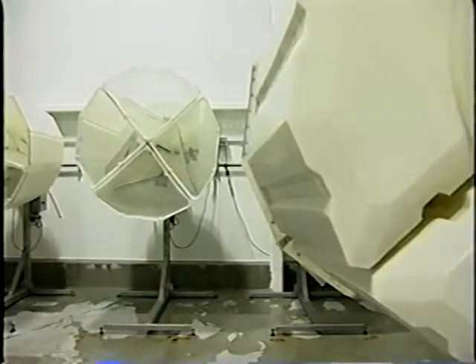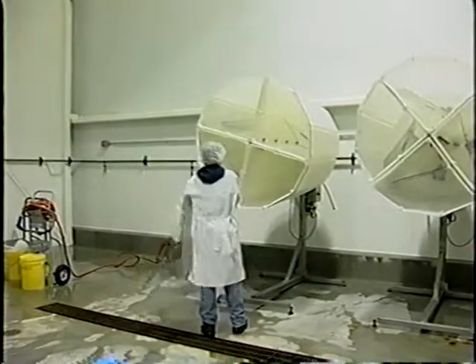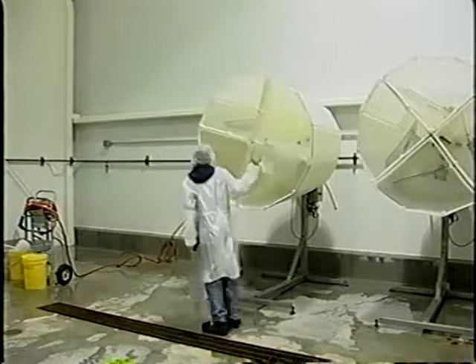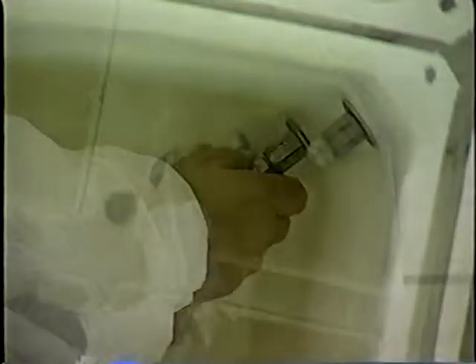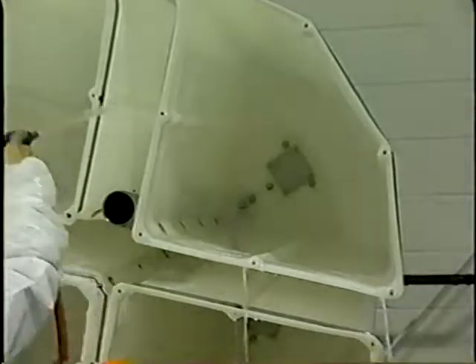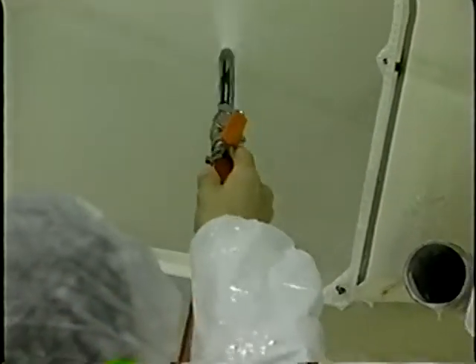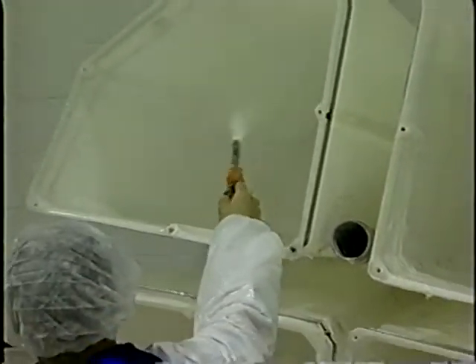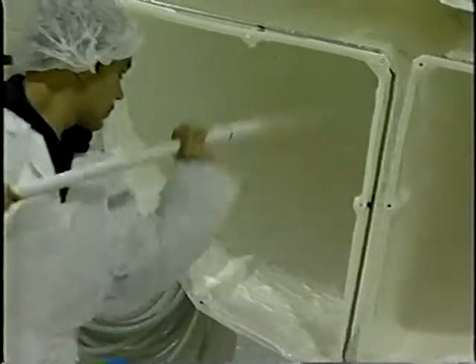In order to properly conduct cleaning and sanitizing activities and to maximize their effectiveness, there is an order in which those activities should be conducted. First, any equipment that needs to be disassembled prior to cleaning should be taken apart. All surfaces should then receive a pre-rinse with potable water. Next, all surfaces and equipment should be effectively cleaned using hot water at least 110 degrees Fahrenheit for manual wash, detergent, high pressure, or scrubbing as necessary.